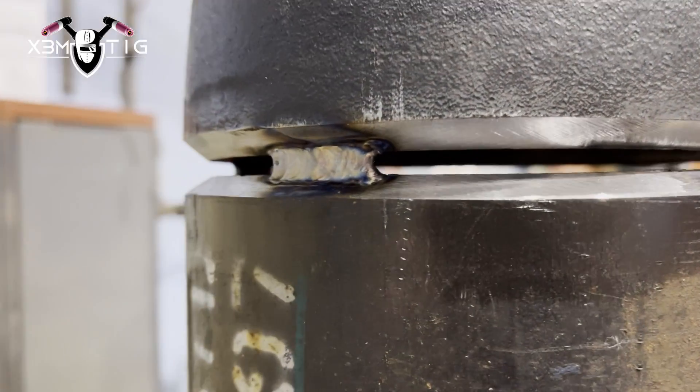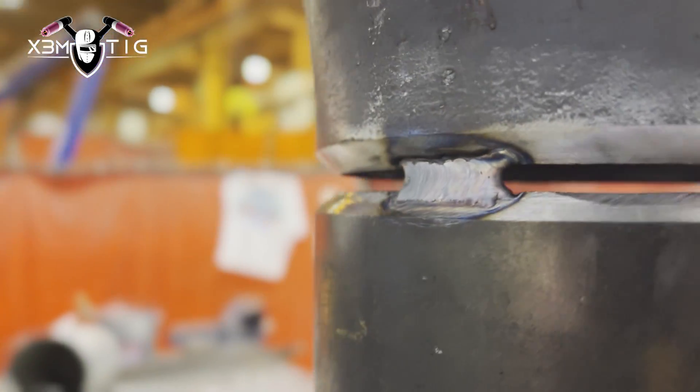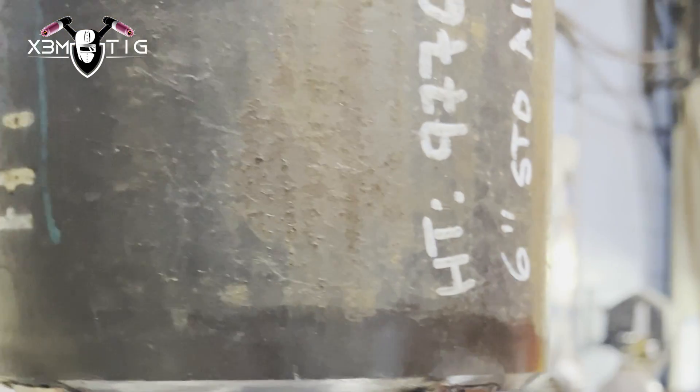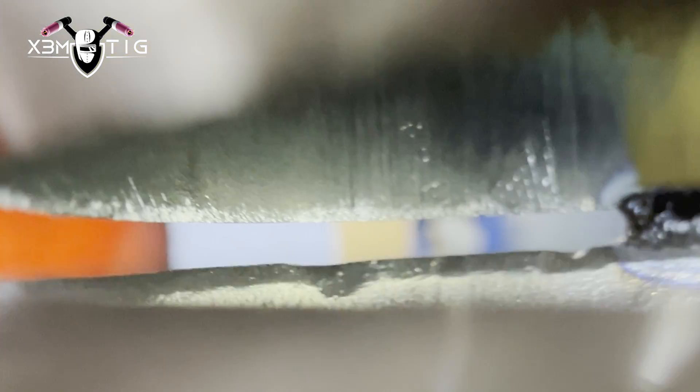You don't have to take the tacks out — you're just going to connect to them. This is going to be your tie-in point and start point, whatever you like. This is how the root tack should look from the inside — you should have a lot of meat.